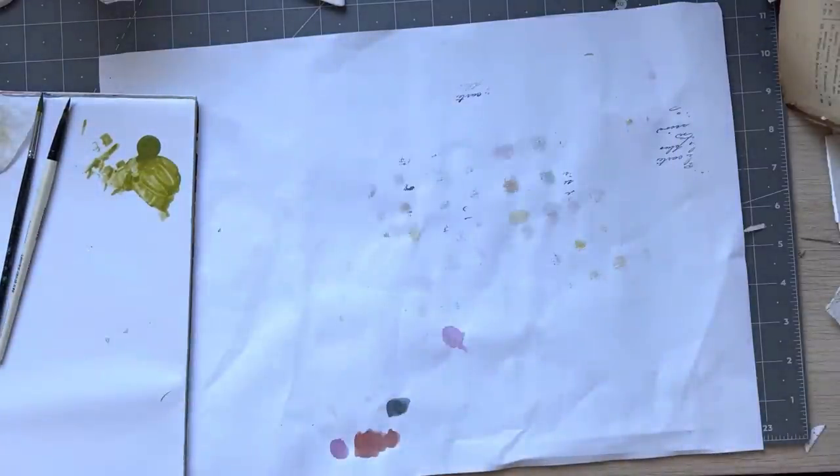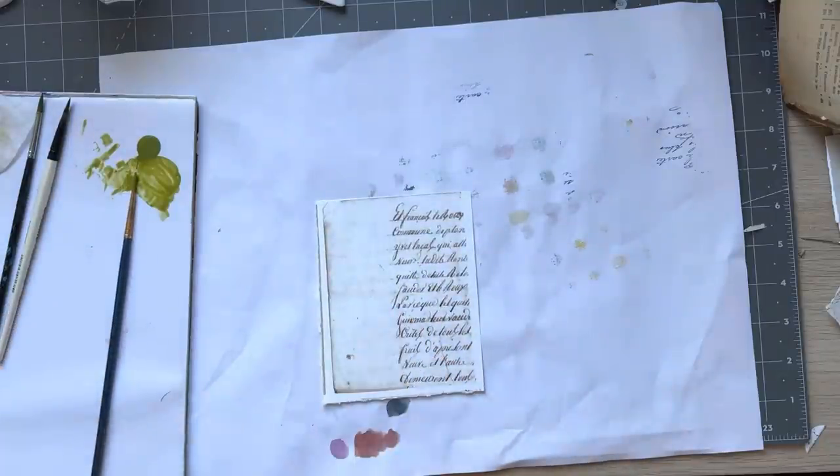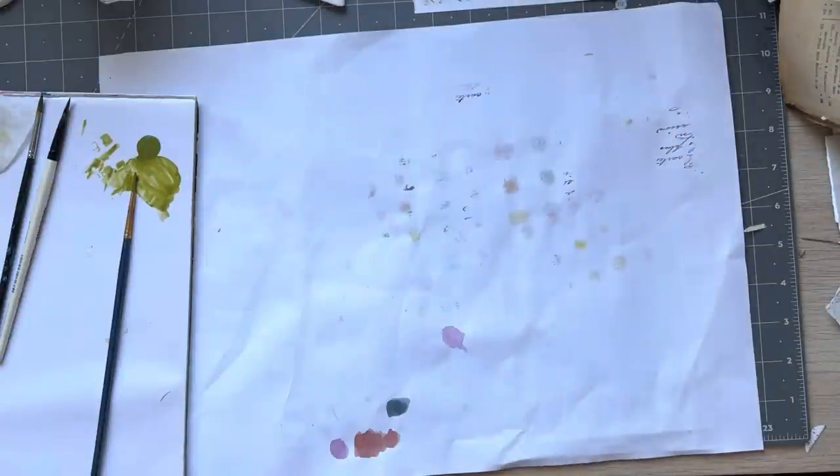I'll put that aside to dry because if I don't wait for it to dry, I'll be smudging it. I might do that one in a different color. I did test it out before I started the video — I'll show you what I did afterwards.